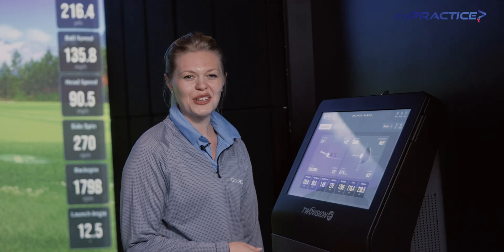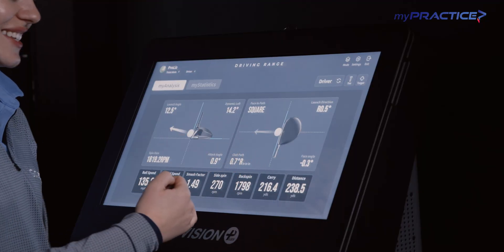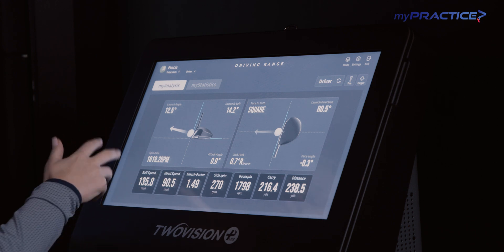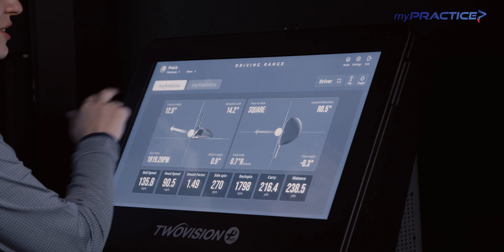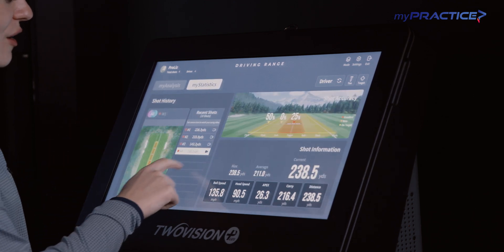Let's check out some of the graphics from our last swing here. I've got a square club face, which is really nice to see. My launch angle at 12 and a half makes me happy. Our spin rate right around 1800. Smash factor 1.49 — happy with that one. We're going to jump into my statistics and take a look at my last four shots, and we're going to look back at our video.